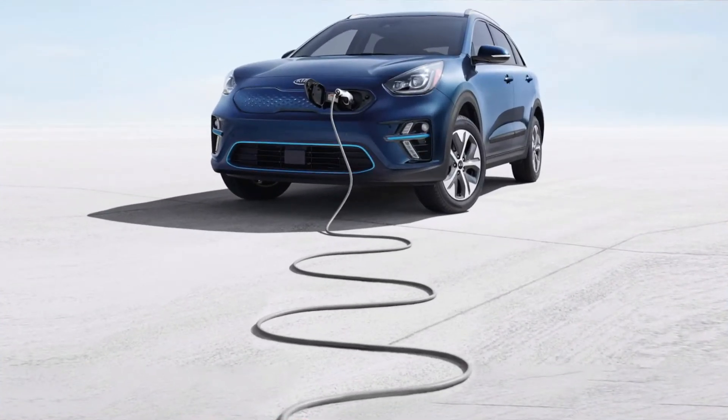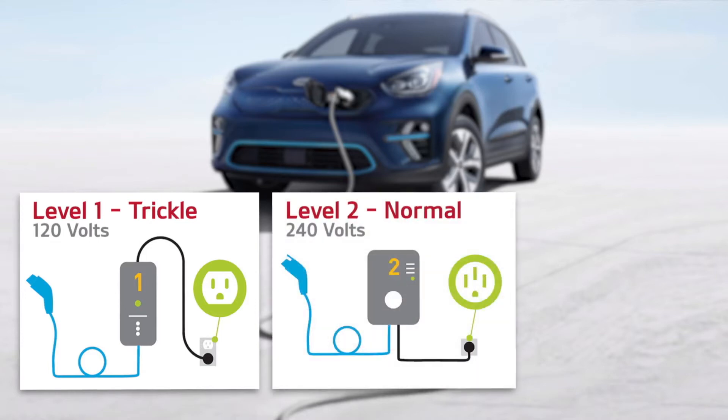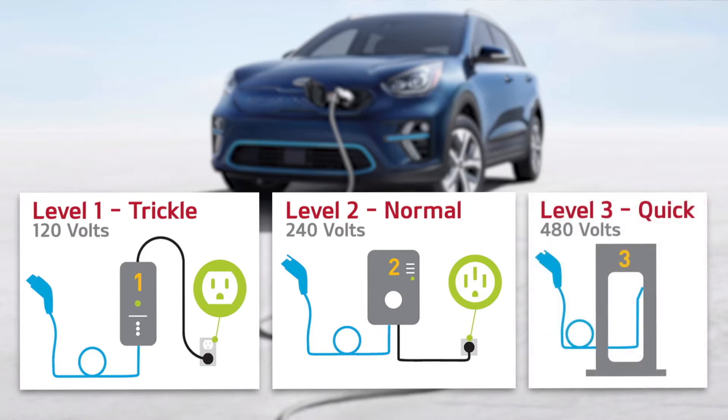There are three ways to charge a Niro EV. Level one is trickle charging, which uses 120 volts of standard household electricity. Level two is normal charging, which requires a 240 volt 32 amp charger. While level three is quick charging, which is typically a 480 volt system that is found at most public charging stations.